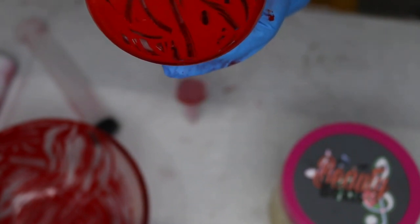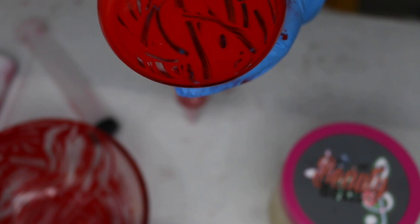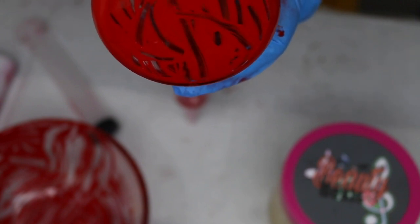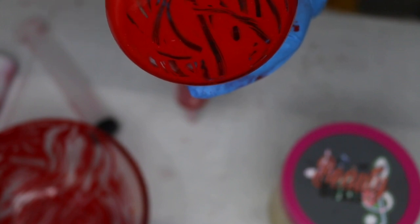The four ounce jar can make you between 20 and 30 lip glosses. Everything is on the site and it is sold separately, but it is best to get the kits.